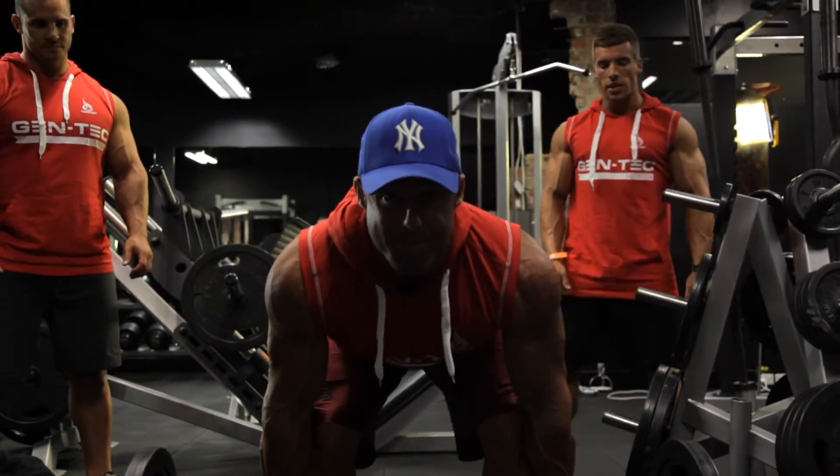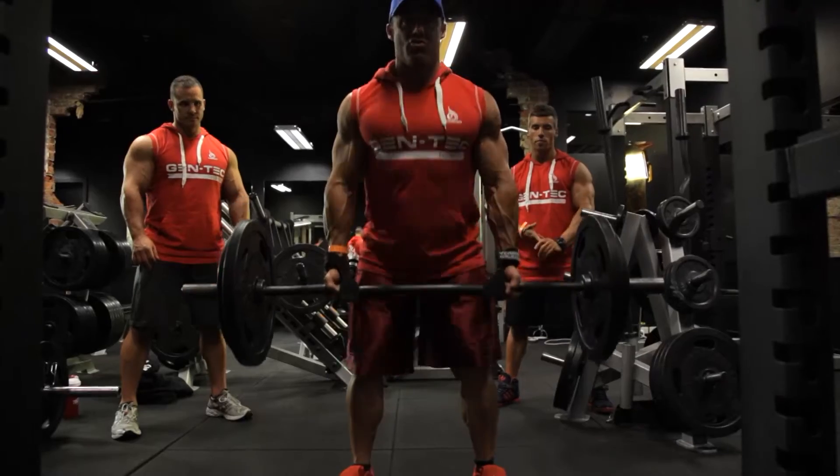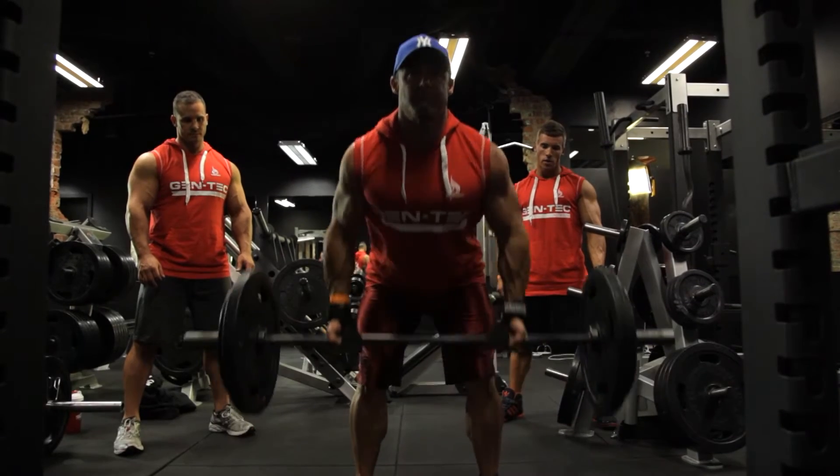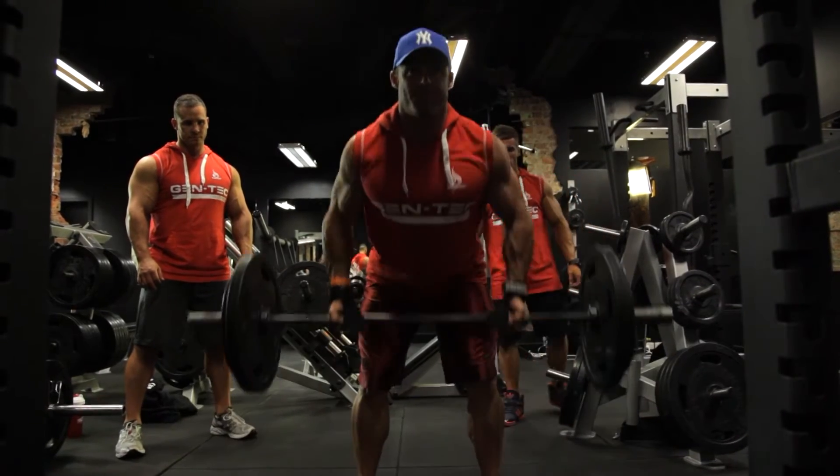It's a great mass-building exercise for the lats and to strengthen the lower back. It'll get your whole back and your traps as well — your lower and mid traps — but it's a real short, strong lat movement, so keep the form.